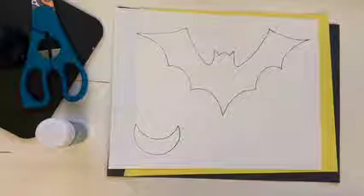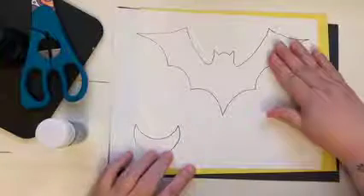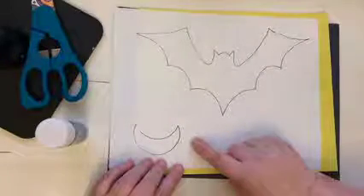Hi there! Welcome to our new project for this week, which is our bat project. We're going to create a nighttime bat with also a little bit of a moon, which will be kind of fun.